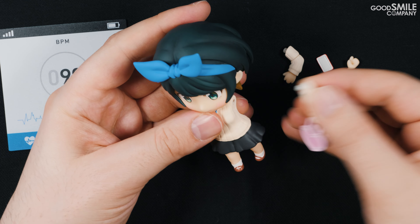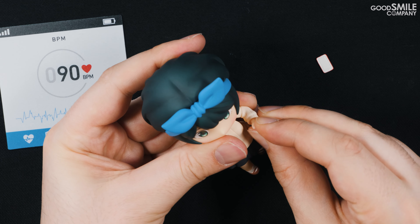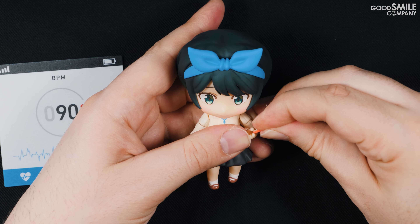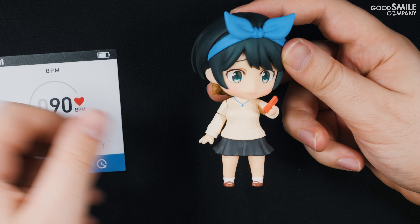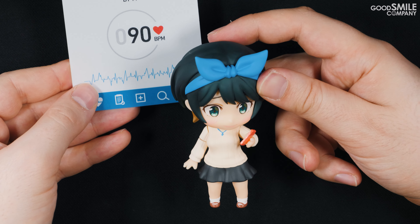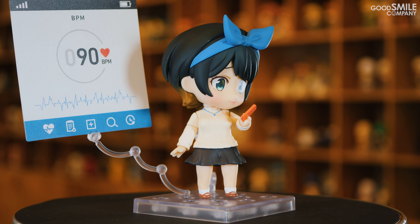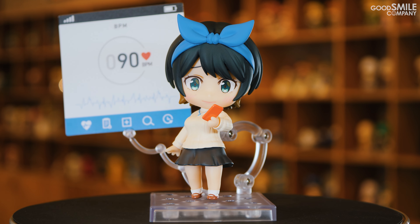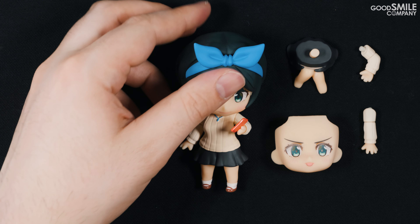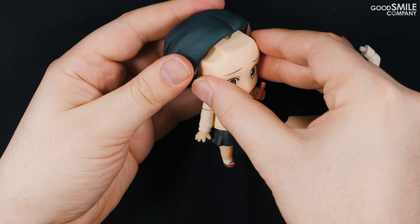Next I'll pose her with her smartphone and the heart rate app plastic sheet. First, let's change out her faceplate with her more embarrassed faceplate. I'll attach her bent arm part and the smartphone-holding hand part, and then slip the smartphone into the gap in the hand part. The plastic sheet can be displayed behind her with the use of the support arm included with the figure.